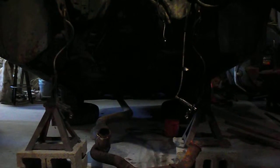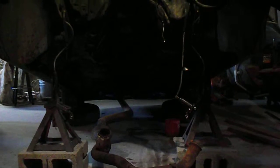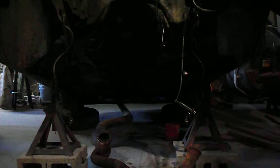The only problem we had with this was getting by the exhaust — that was the biggest challenge on this one. And I recommend, for all the folks that are 60 and over, don't do this. It's hard on your legs and your back.